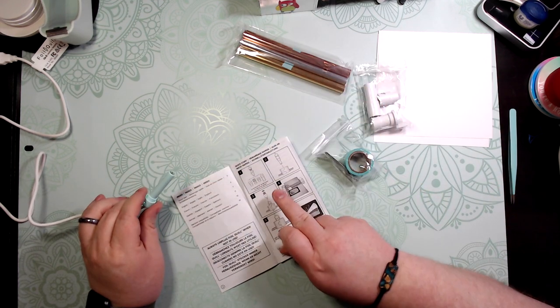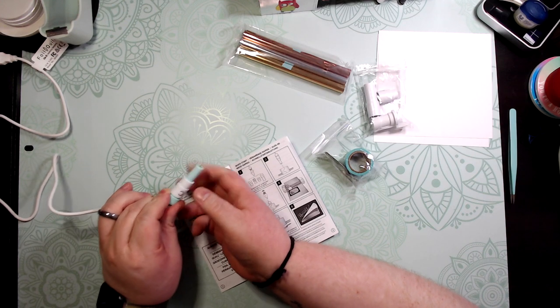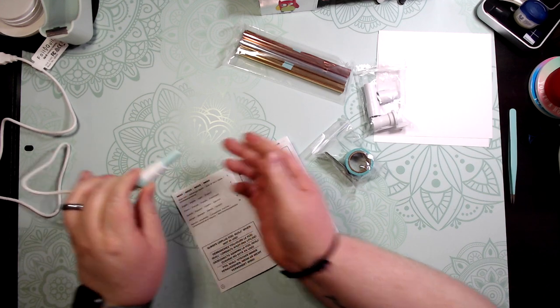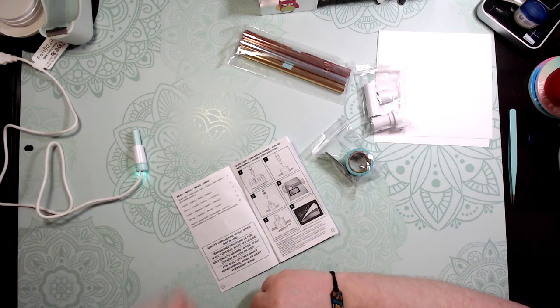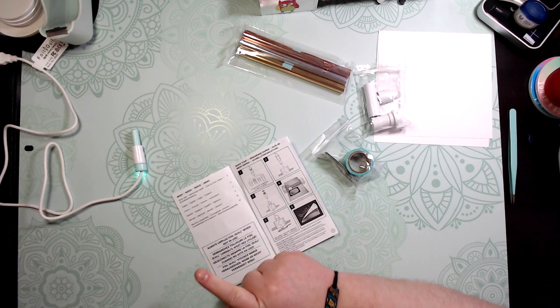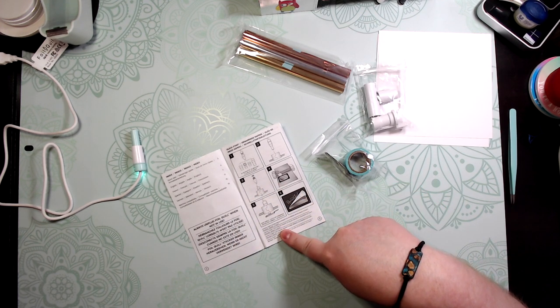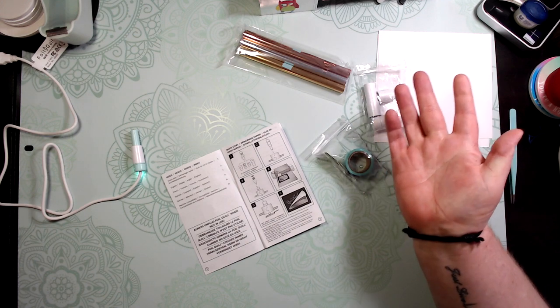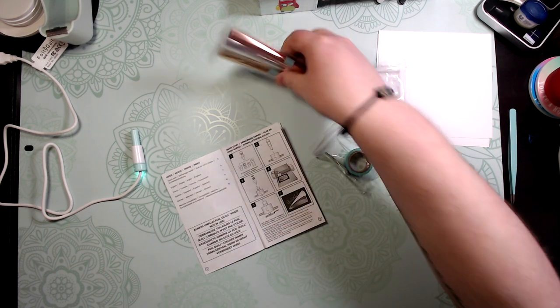You just screw the adapter onto it and it fits into your Cricut pen slot. That's pretty much it — you just have to wait a good five minutes, so it's good to start a timer or note the time when you plugged it in.